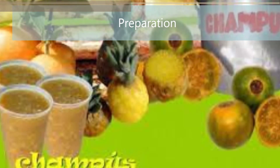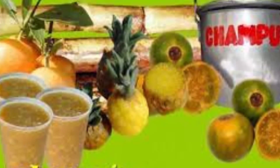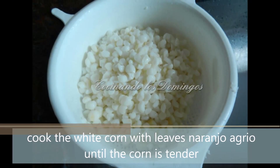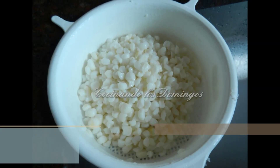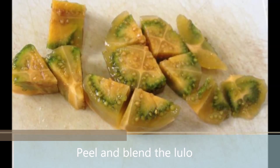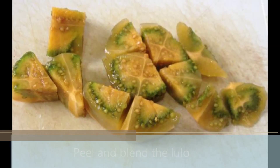Preparation. Step number one: Cook the white corn with leaves of naranjo agrio until the corn is tender. Step number two: Peel and blend the lulo for ten seconds.